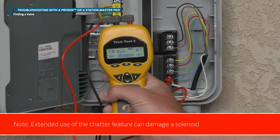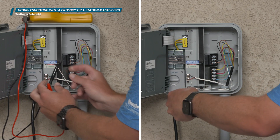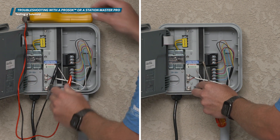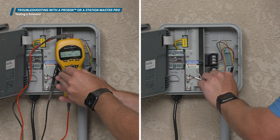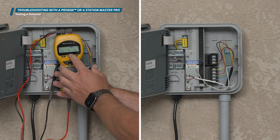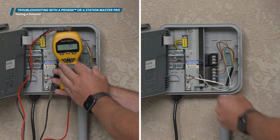Extended use of the chatter feature can damage a solenoid. Built into these tools is a feature that allows you to activate and test a solenoid. To use these features, remove the common wire and station wire from the controller terminals and connect the testing tool to the valve wires in question. Put your Pro 50K or Station Master in solenoid test mode.